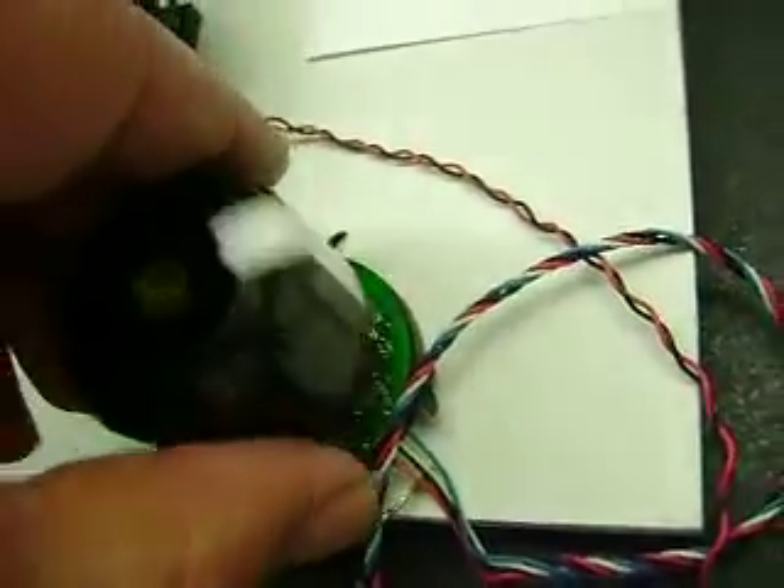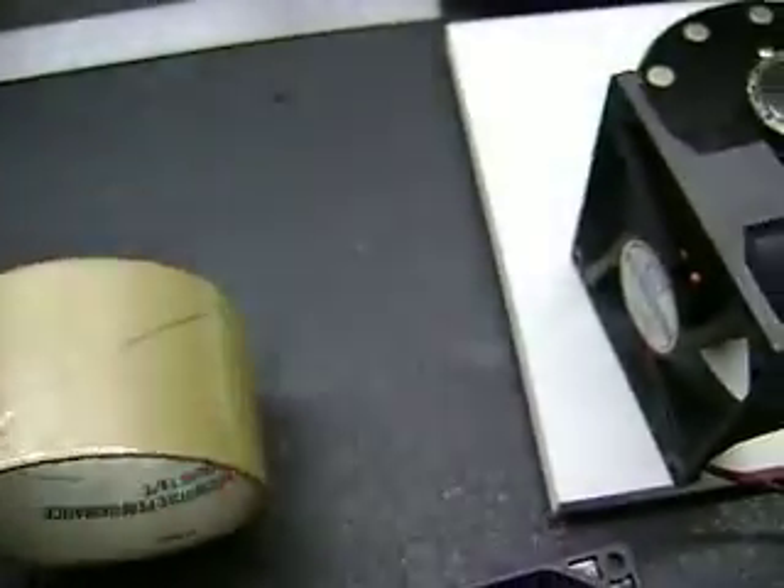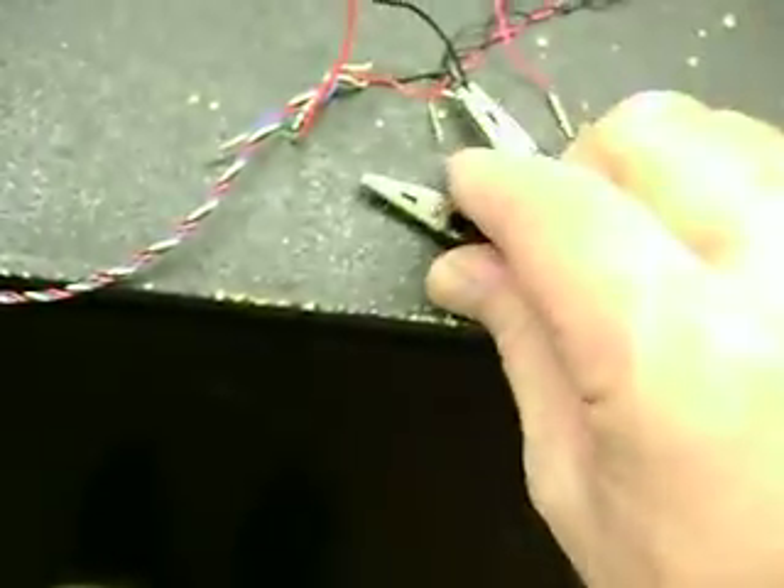I just wanted to demo this for the guys I was telling about this motor. We've got 12 volts here. See how much power that's pushing. I made this where all grounds are connected together so I could just switch over. Let me turn the power off for a second.